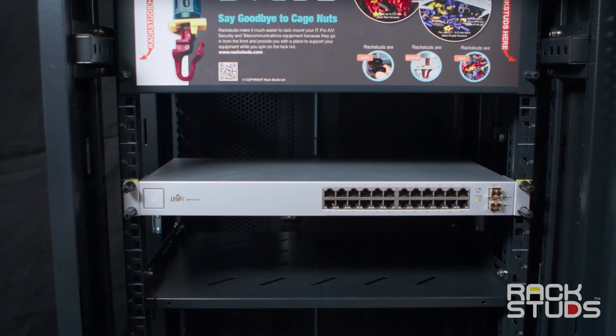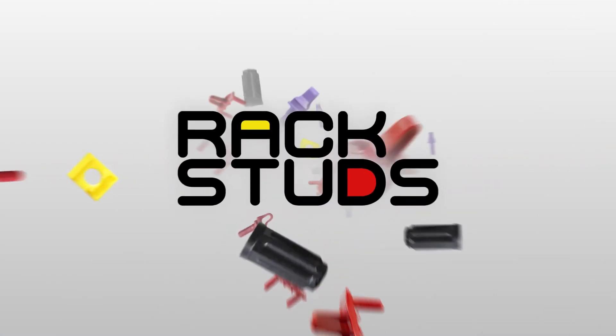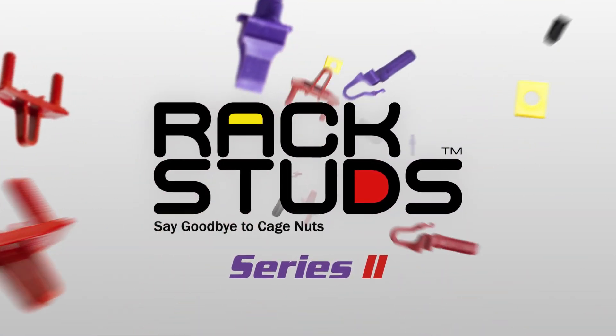Job done! Say goodbye to cage nuts and say hello to rack studs series 2.